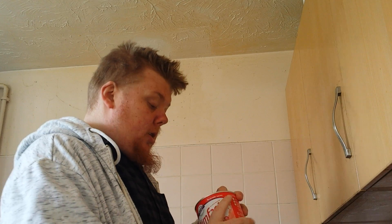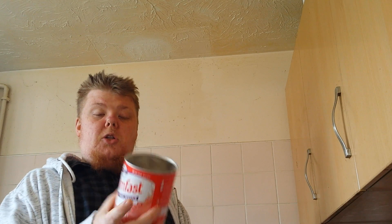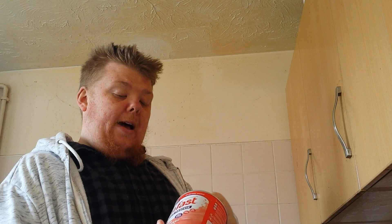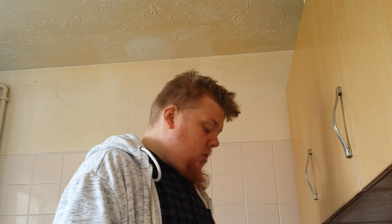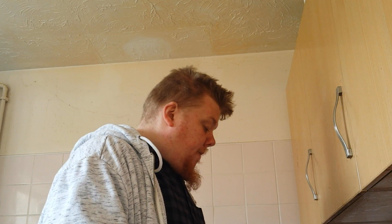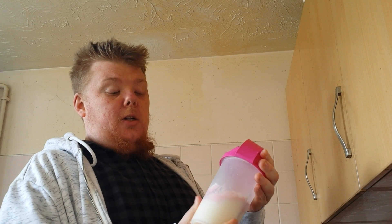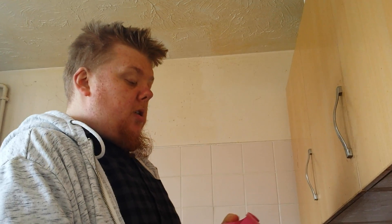Now what we're going to do is put two scoops of the Slim Fast powder in. Make sure it's flat on the top — just shake off a little bit of the excess and that's what you should get. Put two flat scoops in there, then put the little grate on because you're going to need it to shake — it mixes the powder with the milk.